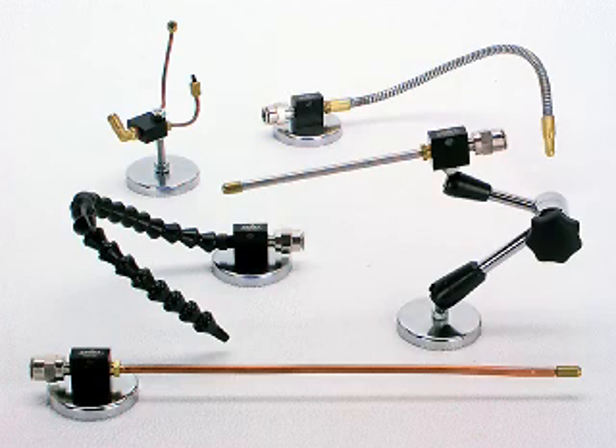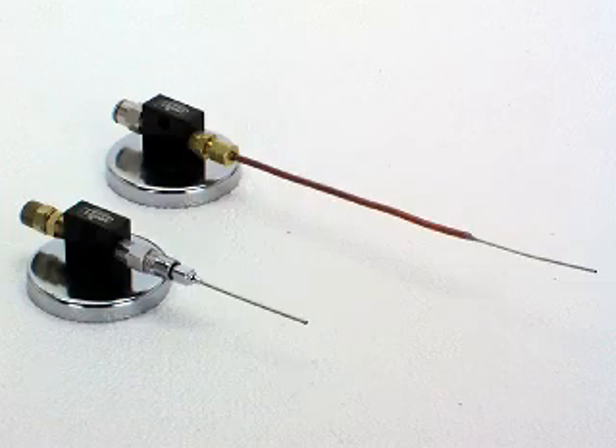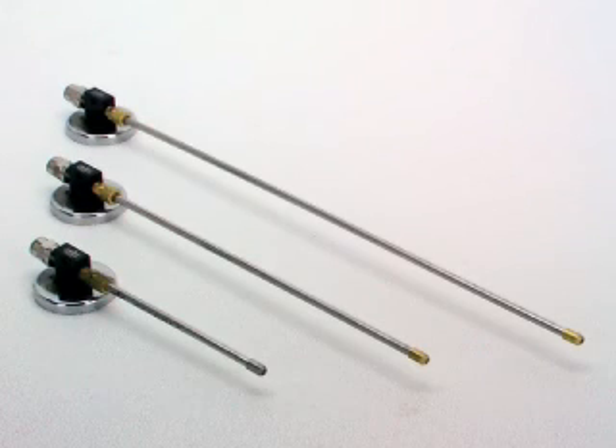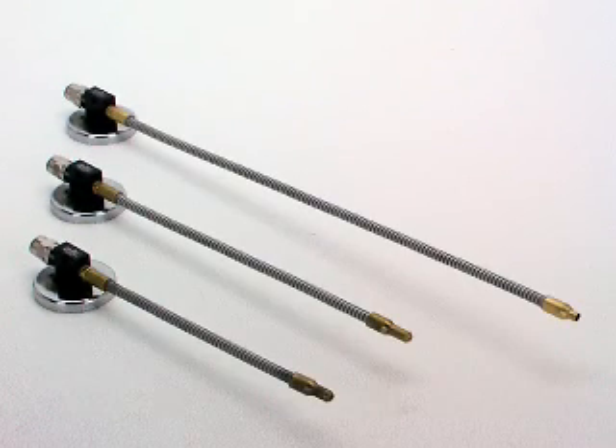Nozzles. Unist nozzles come in many sizes, both standard and custom. Soft copper, lock-line plastic, stainless steel, and flexible stainless steel are typical nozzle materials.